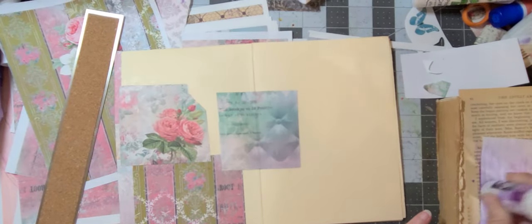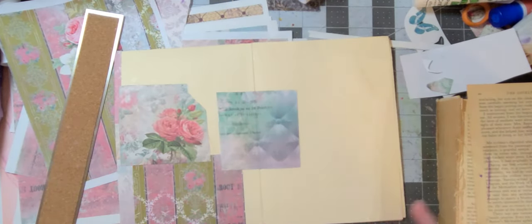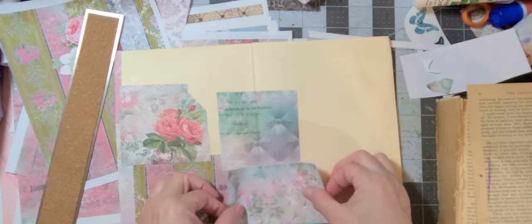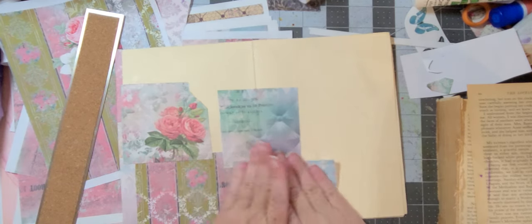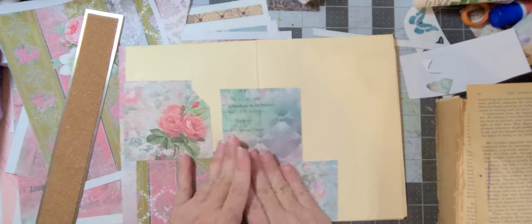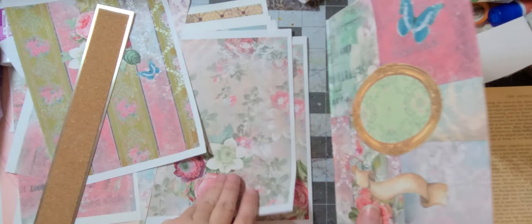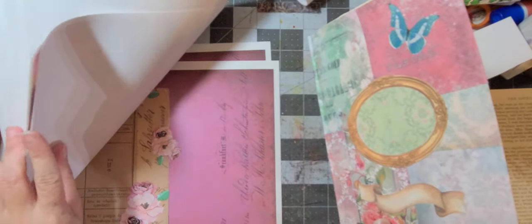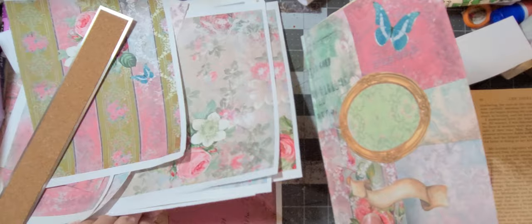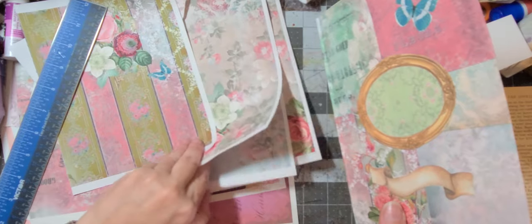I hope you all are doing well and enjoying these collage videos. This might only be my second one I've ever done — the last one was probably the first I'd ever done, so I don't recall ever collaging on camera before. I was always too scared. I don't know why — so weird. If I get a troll and they say something smart, I'm gonna say something smart right back.